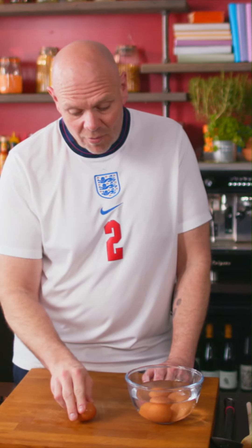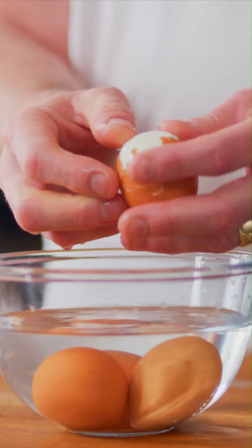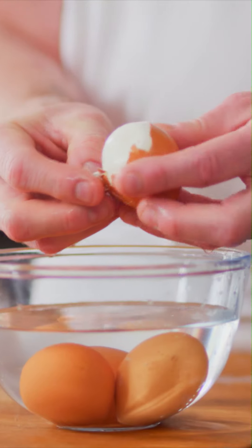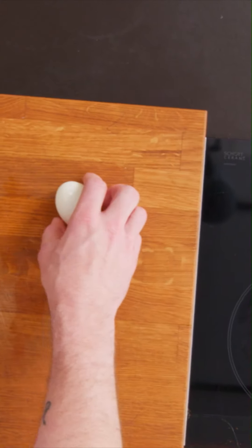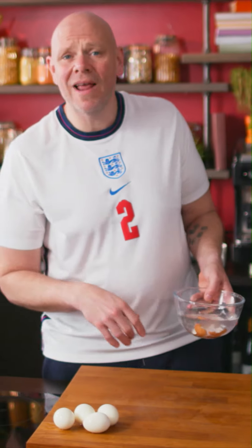Give it a little roll. The shell crunches all the way through the middle and then it's easy to just kind of peel it off. We've got four beautifully done semi-soft boiled eggs.